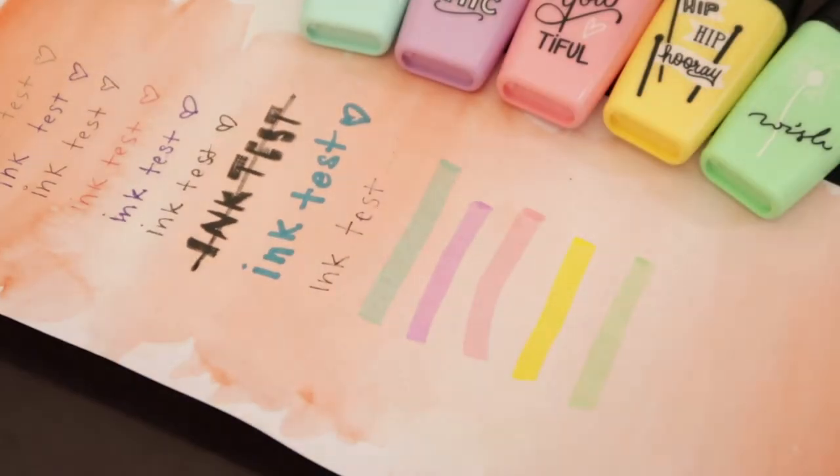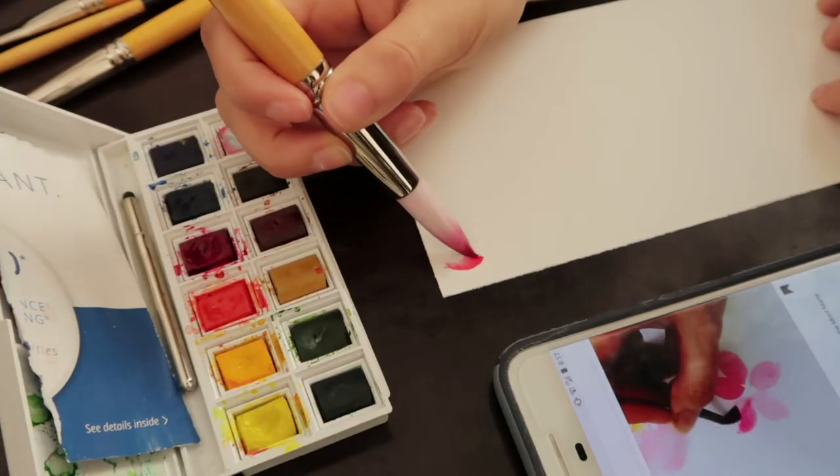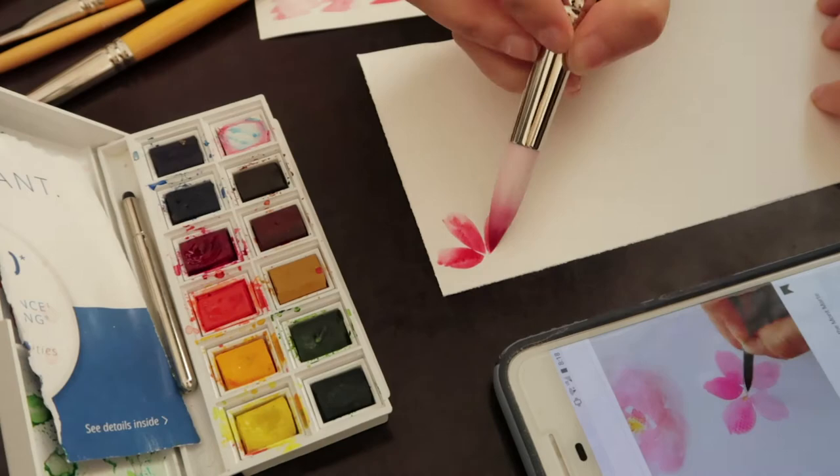Then I made some attempts at drawing flowers — sakura flowers — using just normal watercolor paper.